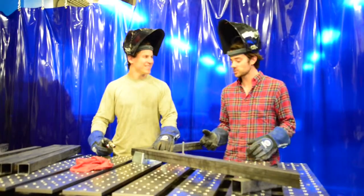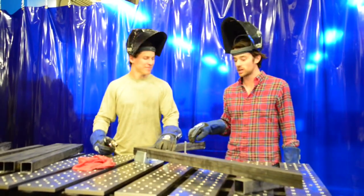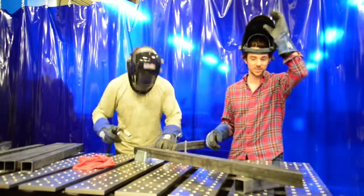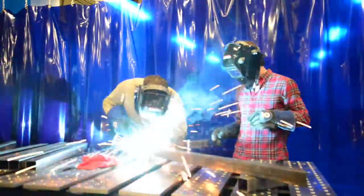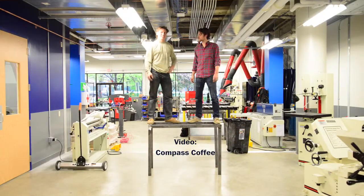Now that we've made our cuts, we've got our 45 degree miter angle. The steel pieces are clamped together and Michael's going to weld them. Ready? Let's do it. And just like that, our table's done. See you guys soon.